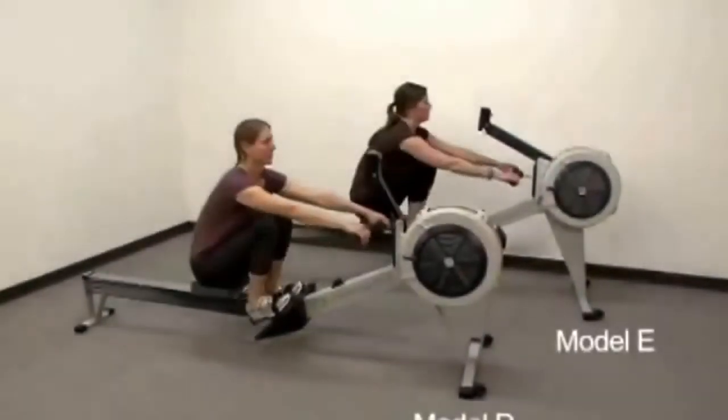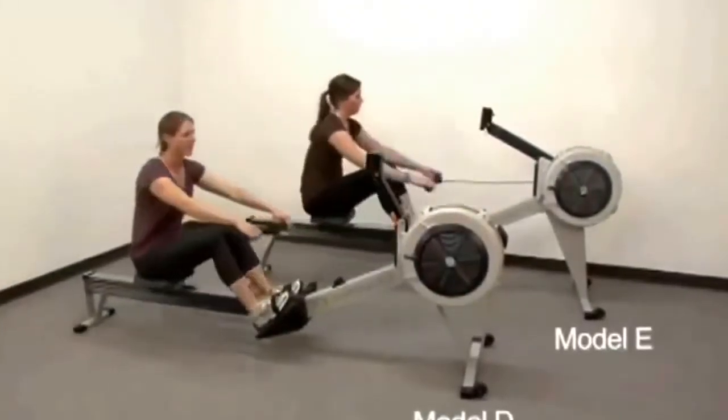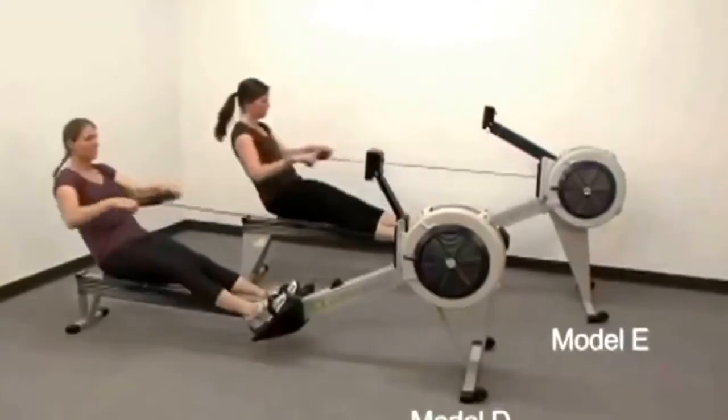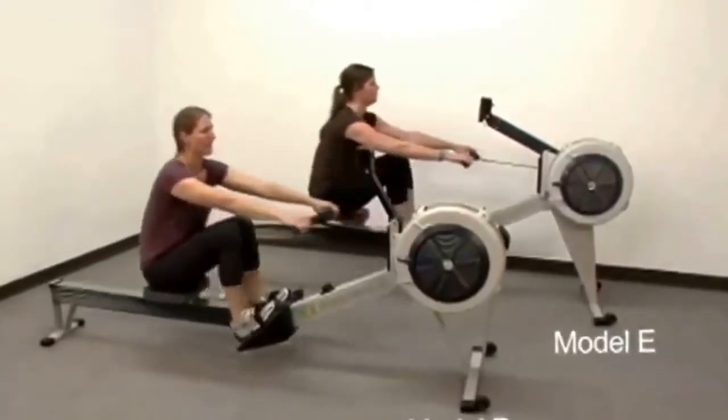The Concept2 Model D and Model E Indoor Rowers both provide the same great full body workout. But there are differences between the Model D and Model E Indoor Rowers that we'd like to point out to you.